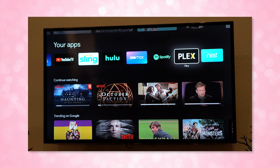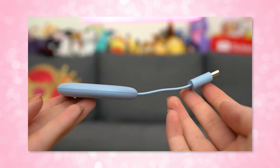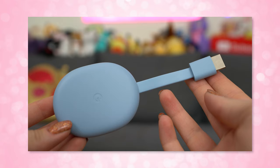On the surface it looks like any other streaming player would — like an Apple TV, a Roku, or an Nvidia Shield. But it does have some really cool features, and there are also a few quirks that I'm not entirely happy about.